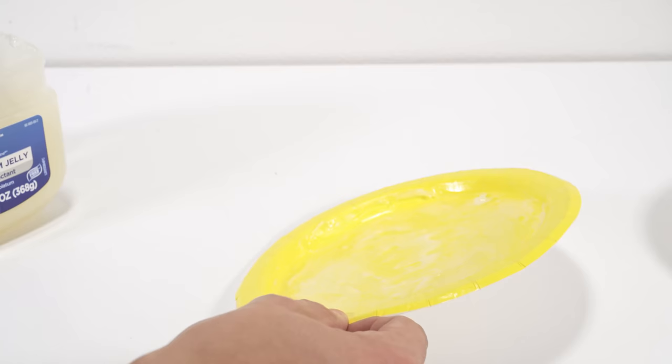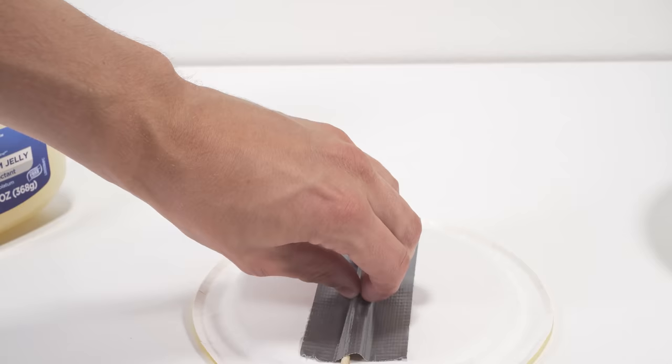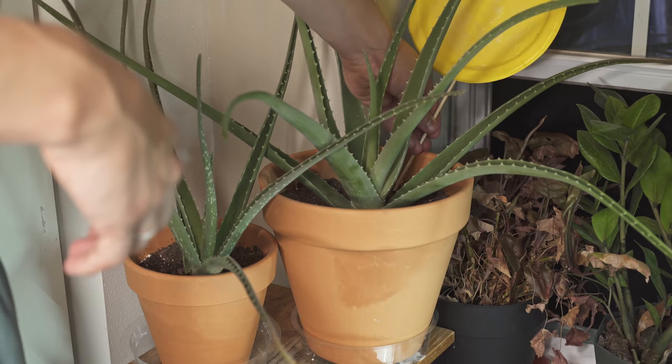Once you have the petroleum jelly spread evenly in a thin layer, you can go ahead and tape a skewer on the back or decide how you're going to secure these around your plants. The goal of these traps is to attract and catch the adult fungus gnats so they can't lay eggs or breed. You want to position them near the plants that are affected and near other plants to prevent them from becoming infected.